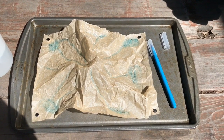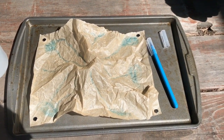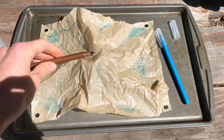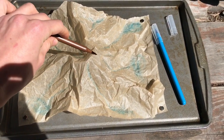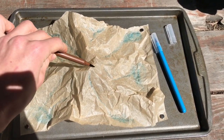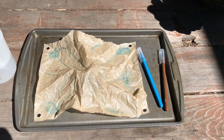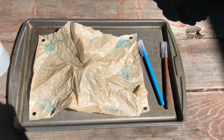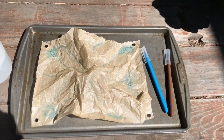Now that I've traced all my low points where I think water will flow and collect, I'm going to take my brown marker and trace all the high points or ridge lines where I think water will shed or flow off. It might be hard to see because this is brown parchment paper, but I do have all my ridges traced in brown and all of my waterways traced in blue.